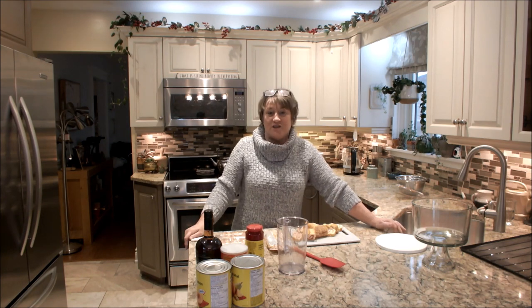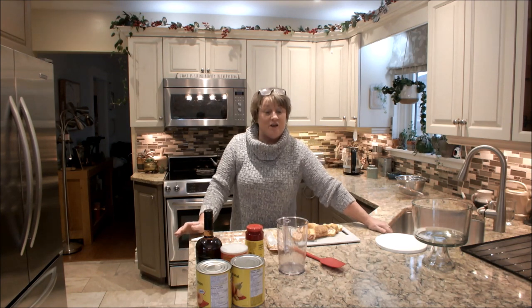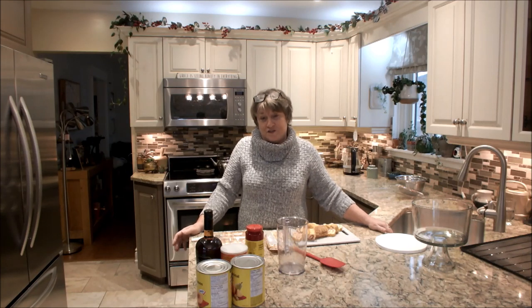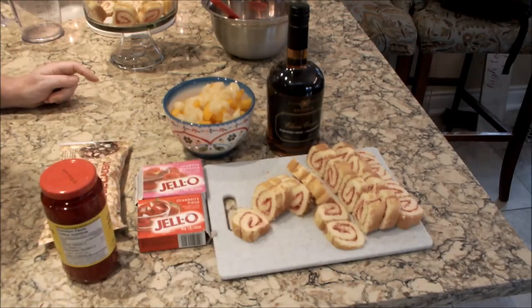Hi guys, welcome back to Grainne's Home and Kitchen. Today I'm going to make a very old-fashioned dessert — my mom made this dessert almost every Sunday, and I'm going to show you her recipe.